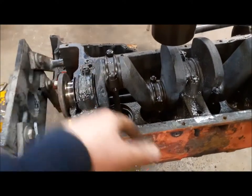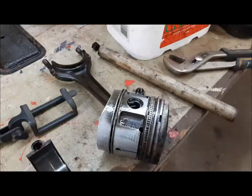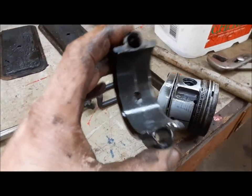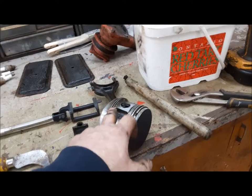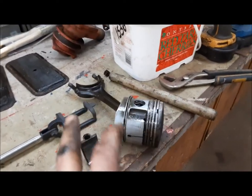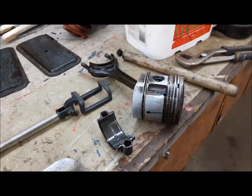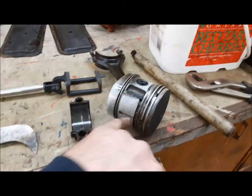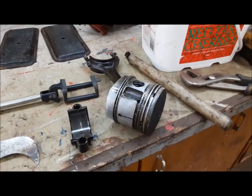Once they're out we'll mark them so we know they go back in the same place, then we'll get two and three out. Here's the piston and rod from number four. It looks to me like somebody has had their hands in this engine at some point - it's got four ring pistons in it, I'm pretty sure it came with three ring pistons. I remember now it's number four that had low compression, and this top compression ring is stuck, the second compression ring is stuck, and the oil ring is stuck. We'll have to free these rings up and then it should be good to go.